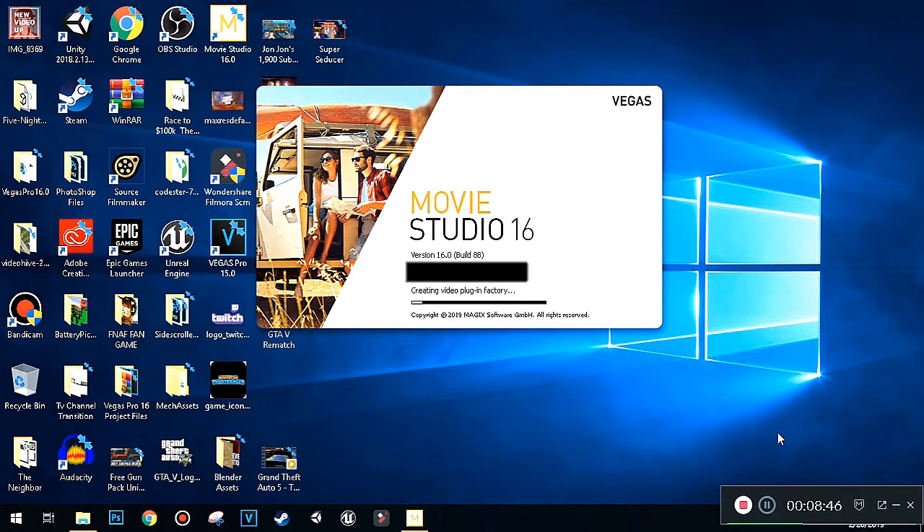That was the installation of Movie Studio 16 — the physical copy. If you haven't seen my video, I also show how to download the downloadable version from the website. I'll link to that video in the description because I did it in the past with Movie Studio 15. I'm not going to do it for Movie Studio 16 since I already have the physical copy — and this is what I'm showing you guys right now.